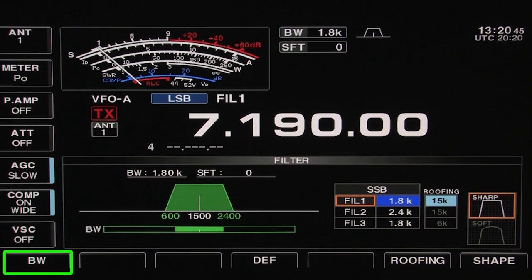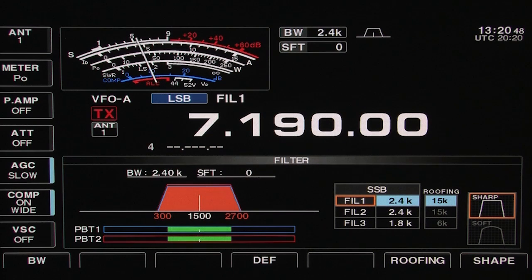Adjusting the shape of the filter is easy to do, selecting sharp or soft characteristics. The sharp filter is great for pulling out a weak signal, but for those long hours in a contest, the soft filter reduces the harshness on the upper edge of the audio.